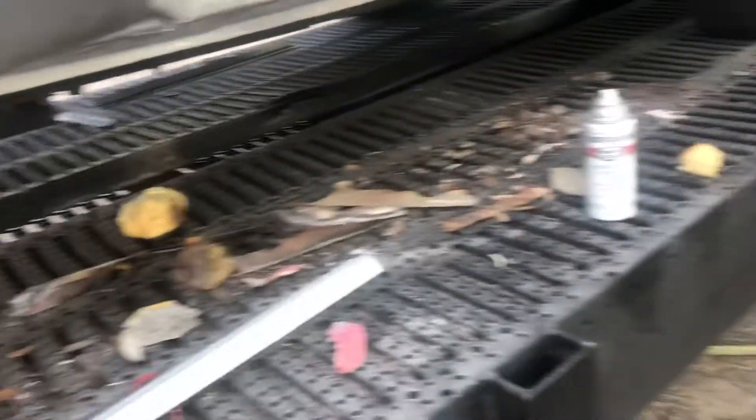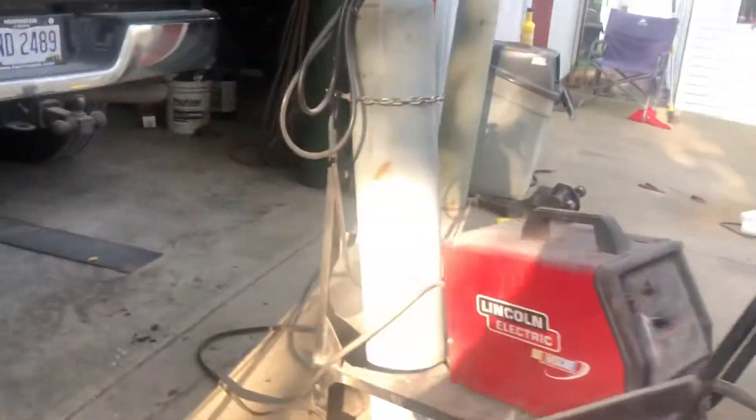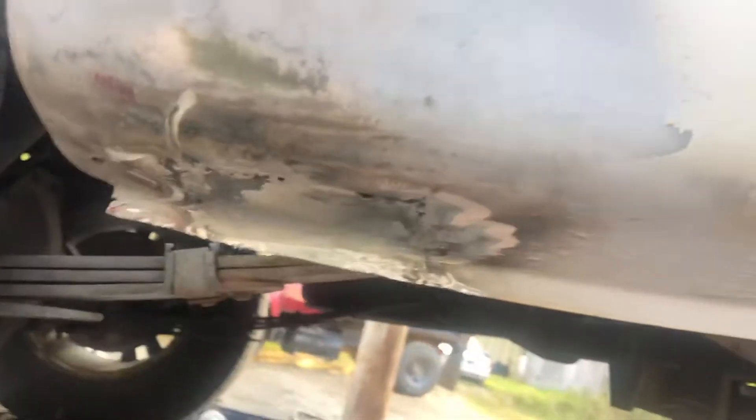I found another big rust hole right here — just welded a piece in it. Same thing over here, another big piece up in there. It's worse than I thought, and we got this one in and got some filler on it.